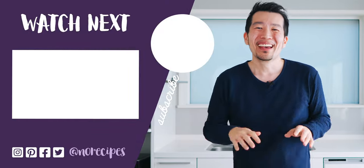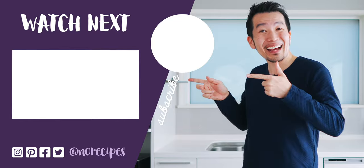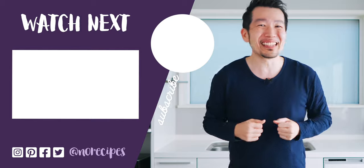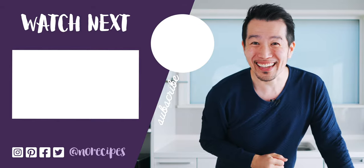If you enjoyed this video, let me know by giving this a big thumbs up and by sharing it with all your friends that love oysters. I'm going to go have the rest of these before they get cold, but check out this playlist for more Japanese home cooking, and I'll catch you in the next one.